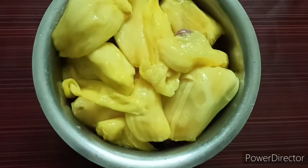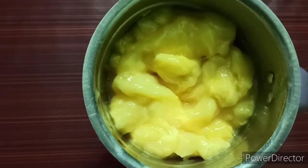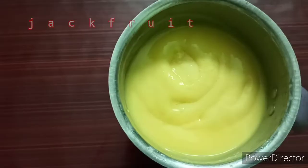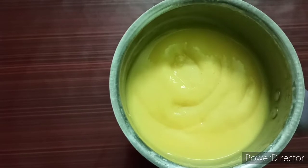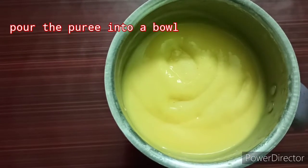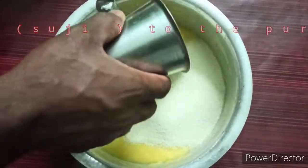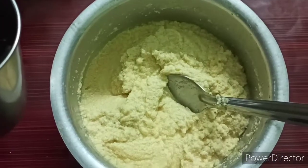I am going to close this one. I will mix it in a mix and mix it a little bit. That is what I have done in the process. I have 4 glasses.